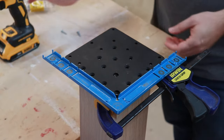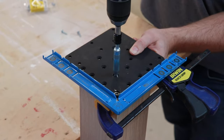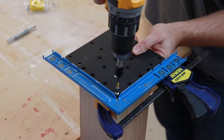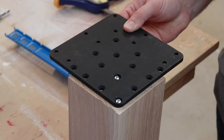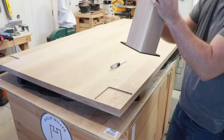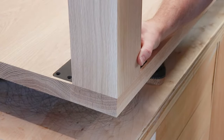Place your tenon against the jig, then use the self-centering bit to drill two holes in the micro adjustment slots. Next, screw in two pan head screws and make sure to tighten slightly. Remove the clamp and jig. The micro adjustment hole allows the plate or fastener to move independent of your table leg, which allows you to properly align and index the table leg to the edge of the table.